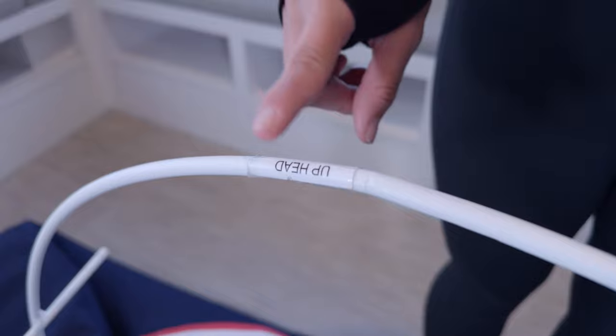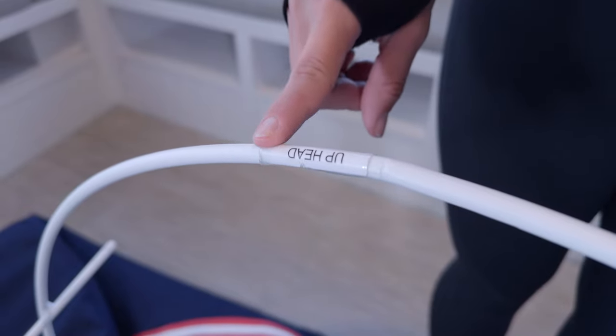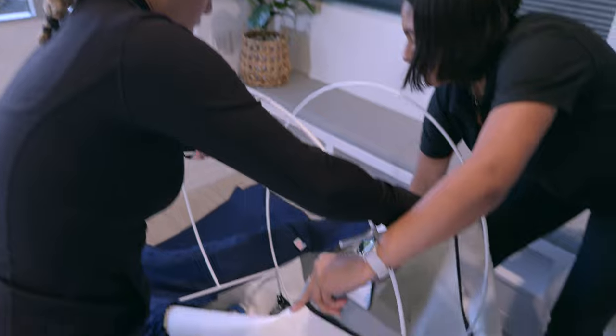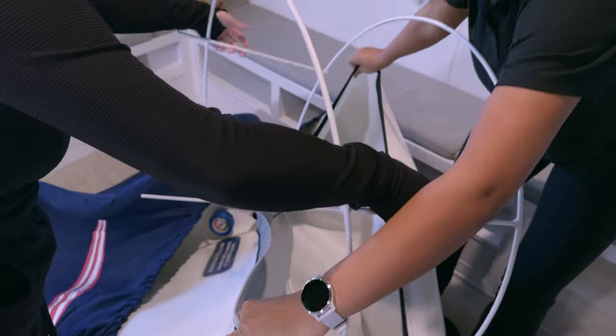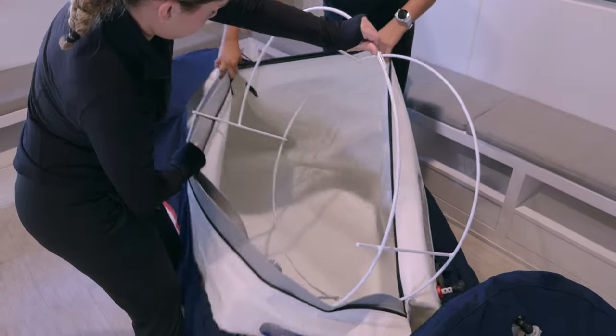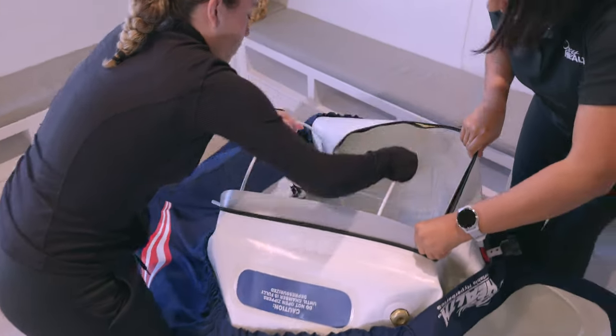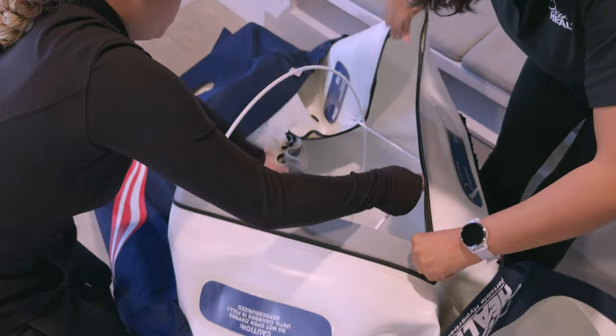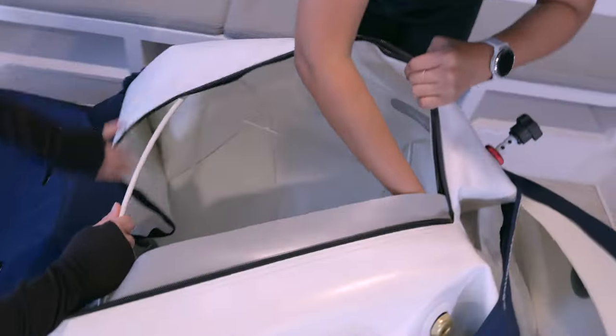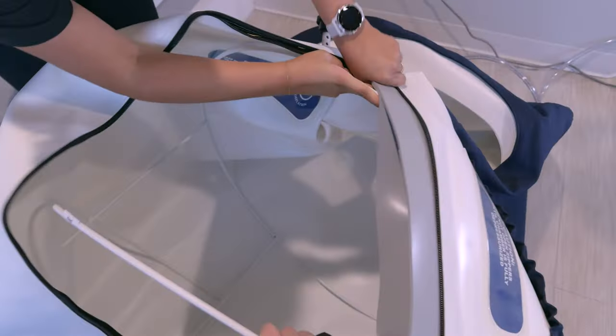Install the frame structure. Start with the head round frame with the up-head sticker side up. With assistance or alone, insert the frame sideways into the open zipper area. Pay careful attention to the opening and the sides of the chamber — it will take some maneuvering. Once past the zippers, pivot the frame with the head-up end toward the head of the chamber with the top window. Pay careful attention that the frame clears the valves.